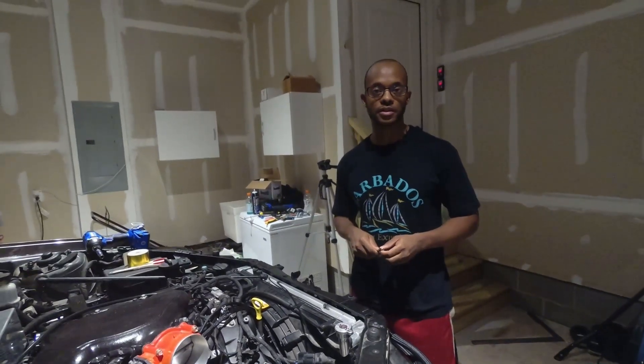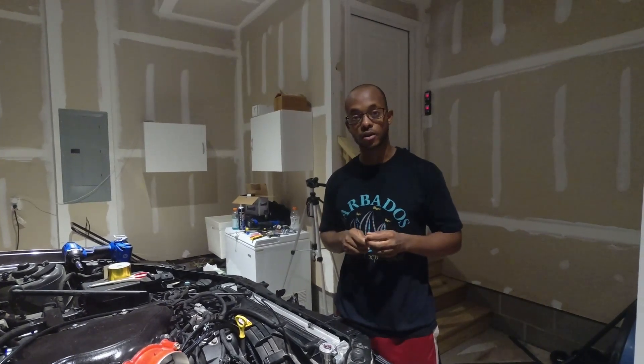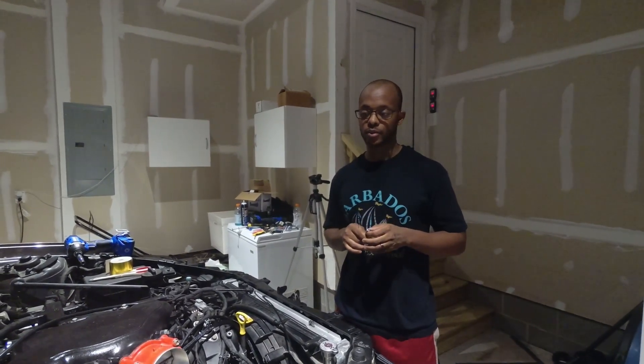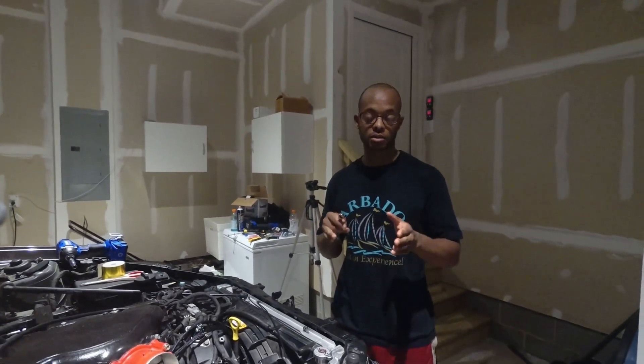Hey guys, Alec with Remnant Performance here, holding the camera is Moody with Performance Unleashed. We are now on to the home stretch — we are actually about to go ahead and install both our hot side piping and our turbo.